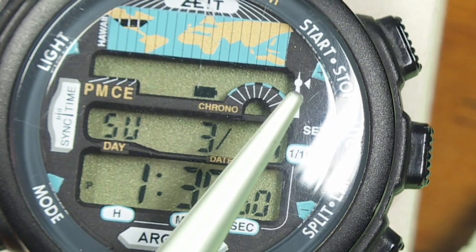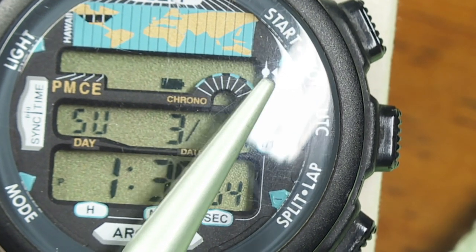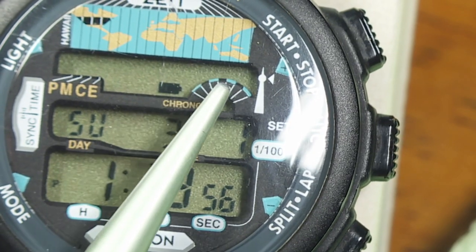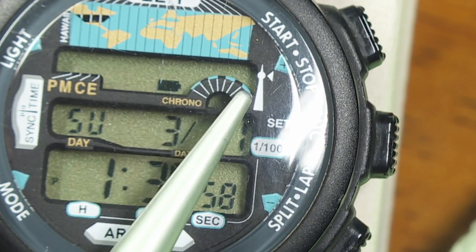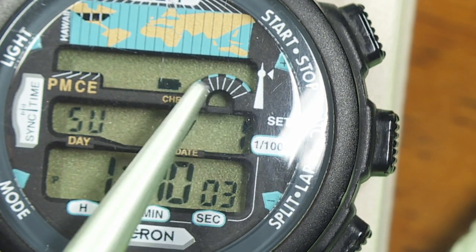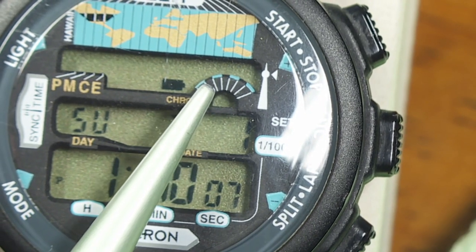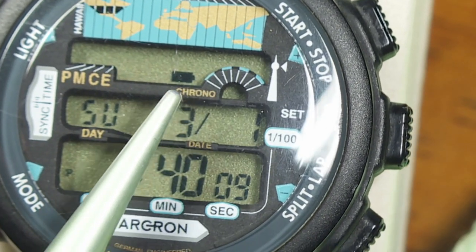When it's trying to set itself to the right time, there's a little icon that completes the radio tower — a little triangle right there. And these indicate the signal strength, so it looks like it's pretty good signal strength. I'm going to move this to a place where I think it might be a little bit better reception right now, and I'll let this set itself, and then we'll continue to talk about this watch.